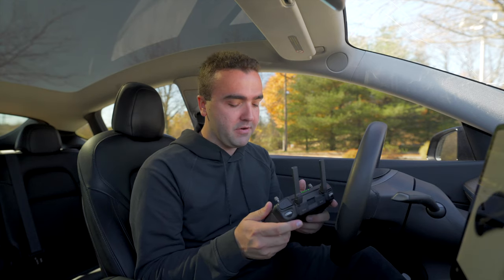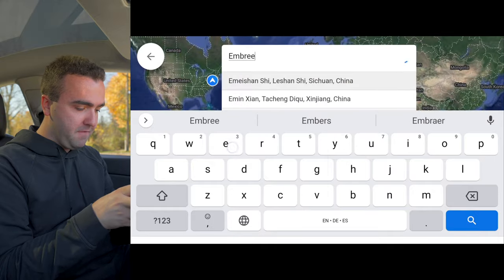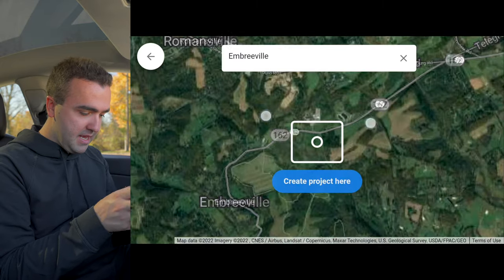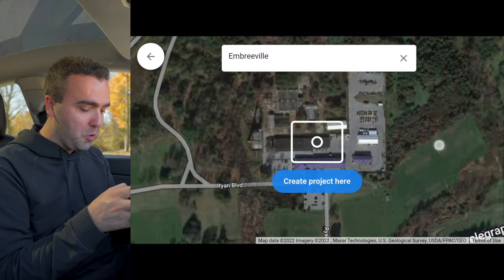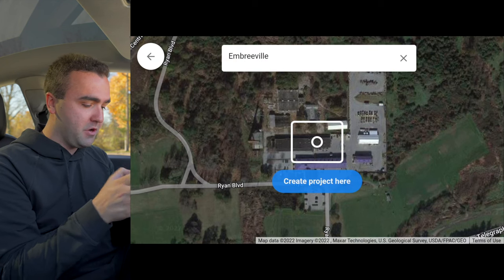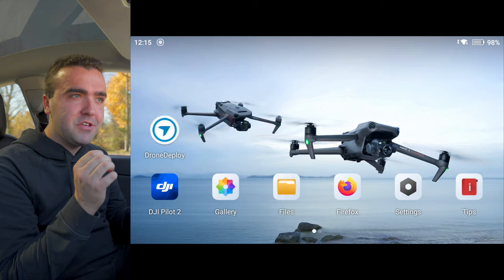Let's jump into DroneDeploy and create a new project. We're out here in Embryville, Pennsylvania, so we'll type that in and create the project. Finding exactly where we're at — right here in these fields back in the woods — things might not load all that fast. Interestingly, this old map actually shows the buildings that used to be back there, which is exactly why drone maps are so powerful — they give you up-to-date information.